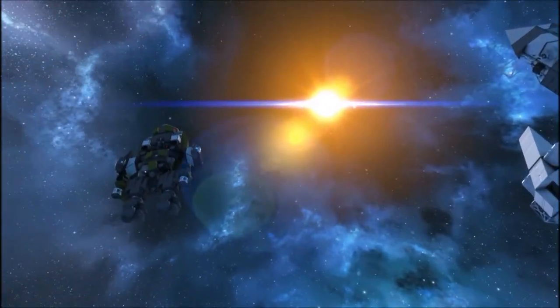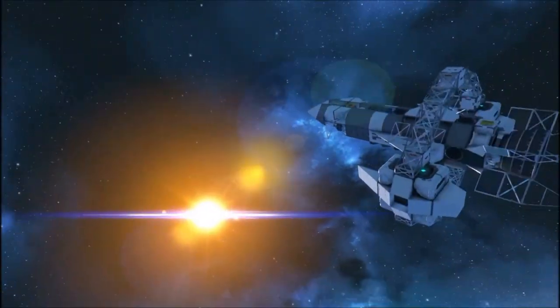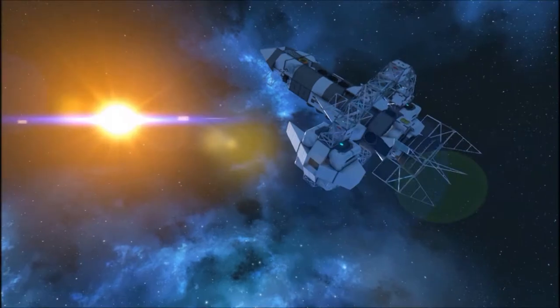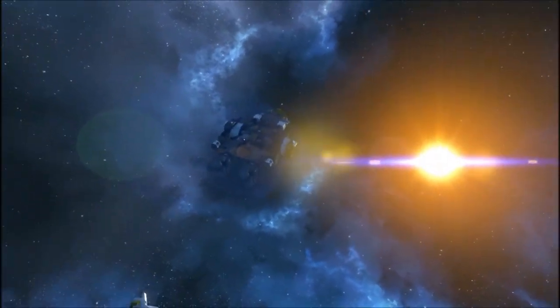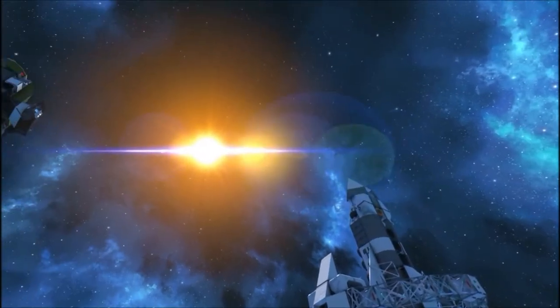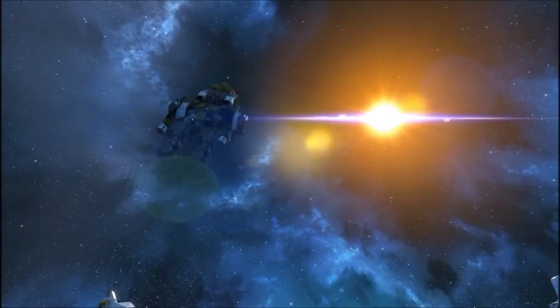Look at that lens flare. I know a lot of people dislike that, but you're an astronaut in a space suit. You could easily get a lens flare effect off your multi-layered visor.